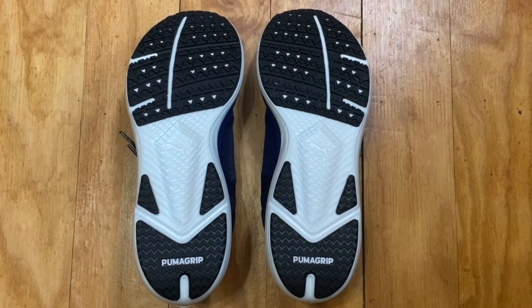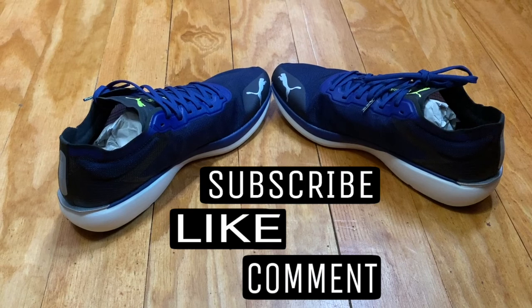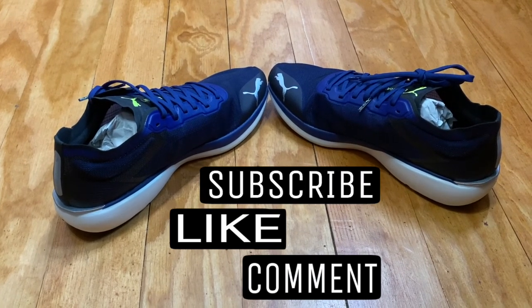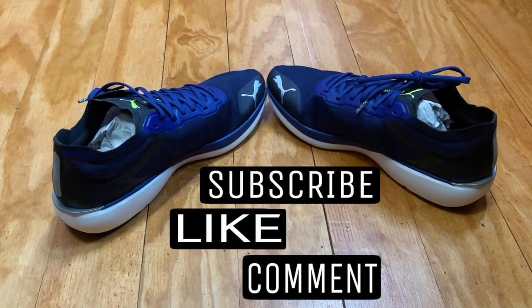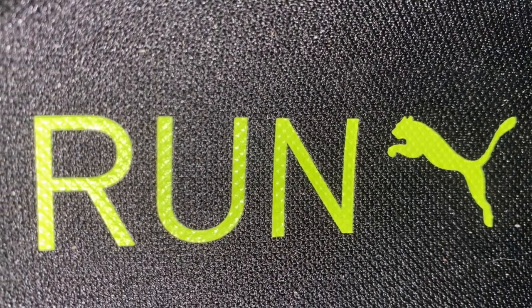As always, we will put 100 miles on these shoes and then come right back after the edit to see how they held up. But before we get to that 100-mile update, how about you take a second to like the video, subscribe to the channel, and do all that fun stuff — it doesn't cost you anything and it really helps me out.